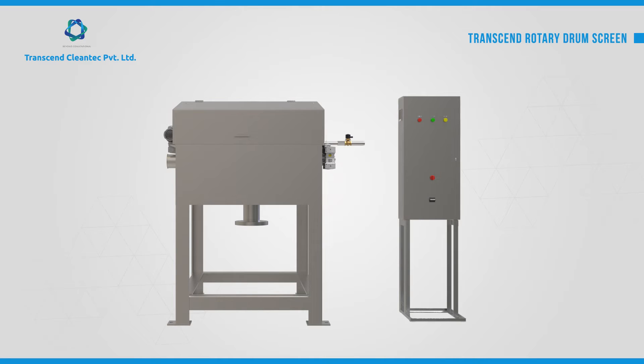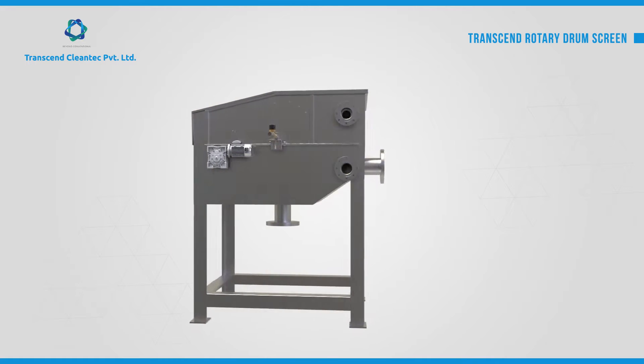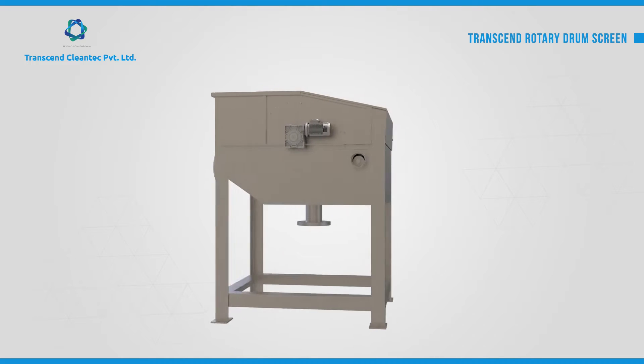Transcend Rotary Drum Screen is a very compact and reliable machine that removes solids from industrial and municipal waste streams, and recovers solid product from process streams.